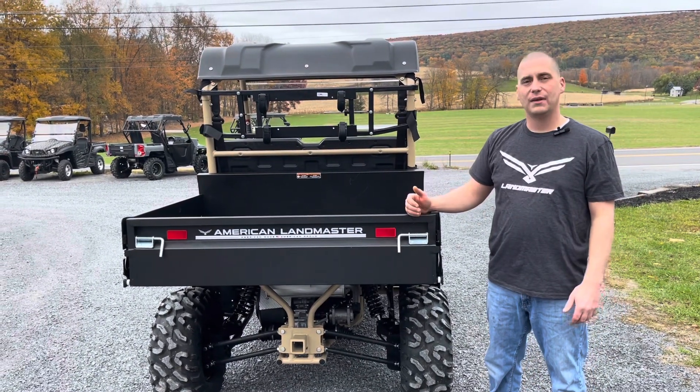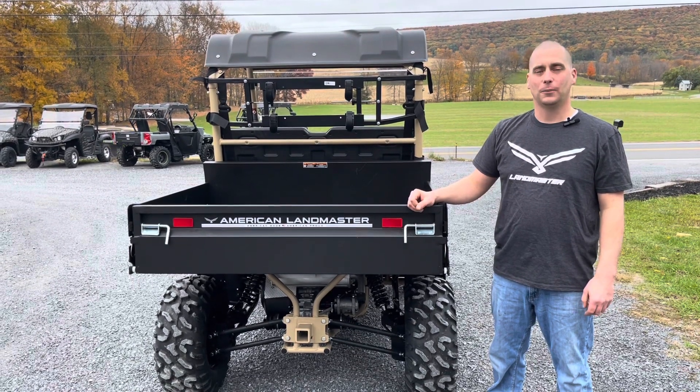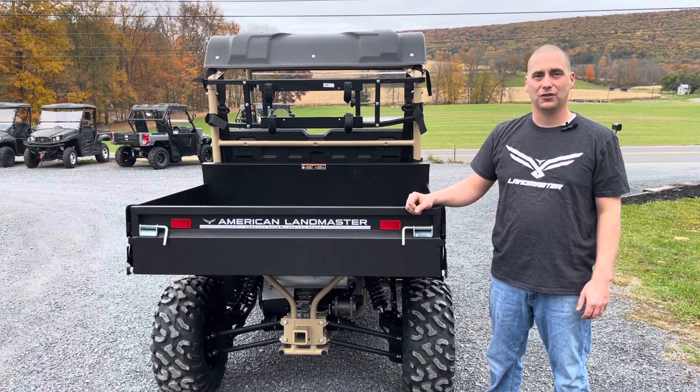The L7 Untamed can be purchased at Kreps Service Station in Spring Mills, Pennsylvania. Thank you so much for watching the video today.